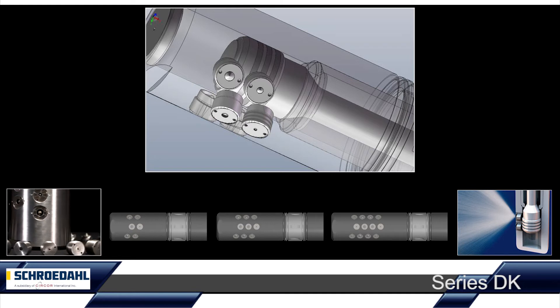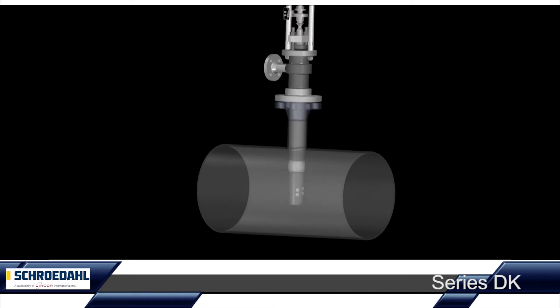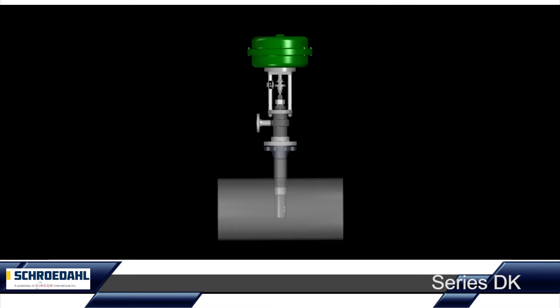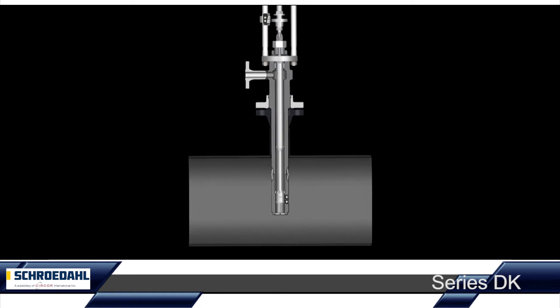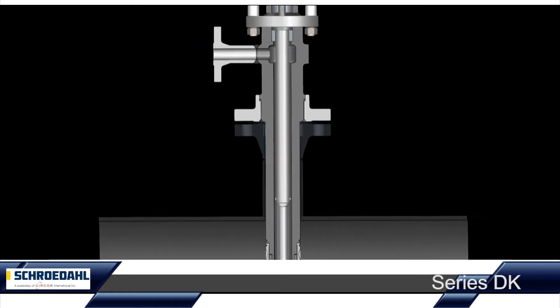How does the Schroedahl DK work? The spray water is passed through the flange of the spray water inlet into the valve housing. Owing to the construction of the DK, an additional water injection control valve is not required. This saves costs during installation, operation and maintenance.